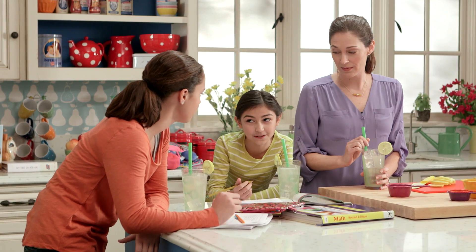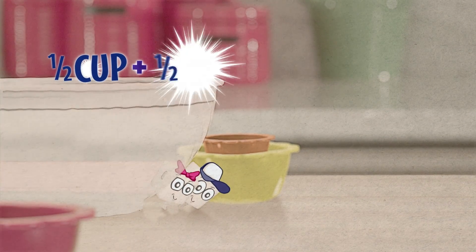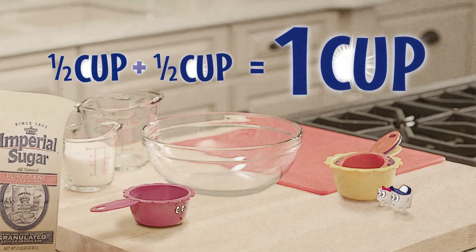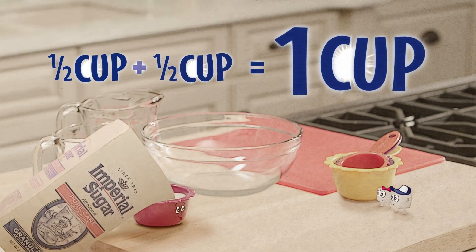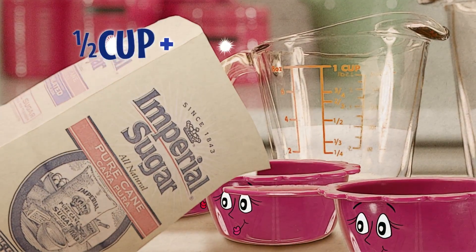Well, how am I supposed to know that, Sarah? Wait — oh, it's math! I get it. A half cup plus another half cup equals one whole cup. Right. So how many times do I scoop the half cup into the sugar bag in order to get one and a half cups? Three times. So you're actually adding fractions.